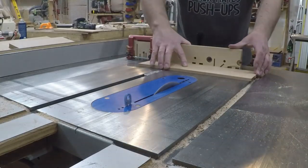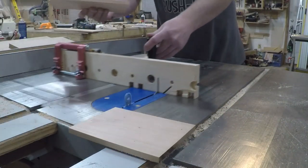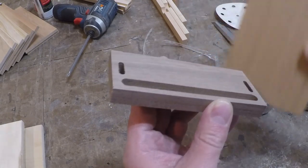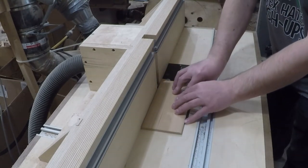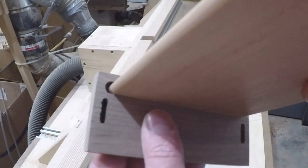Then I set up a stop block and cut all the bottoms to length. One little problem — the router bit left a rounded-over groove on the ends. So I set up a round-over bit in the router and eased over the edges so each board would fit. This created a nice fit with a little gap for wood movement.